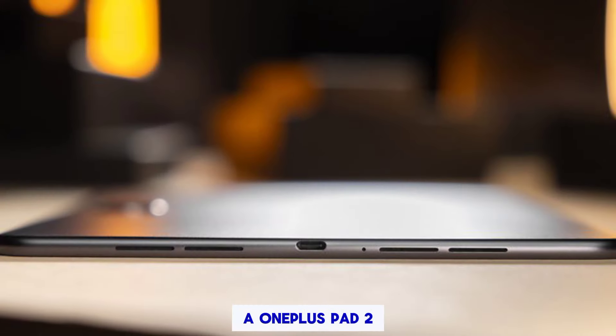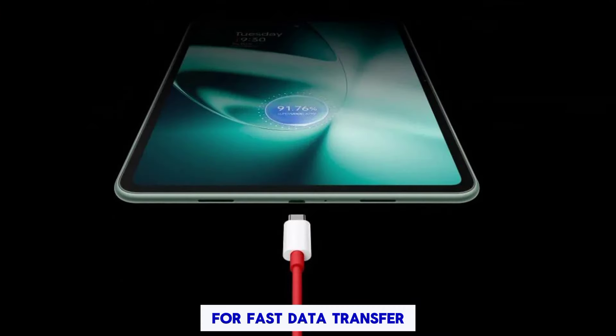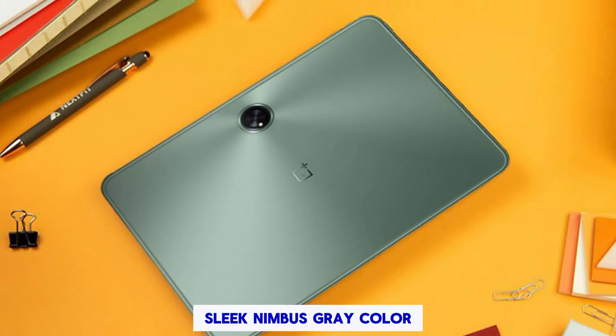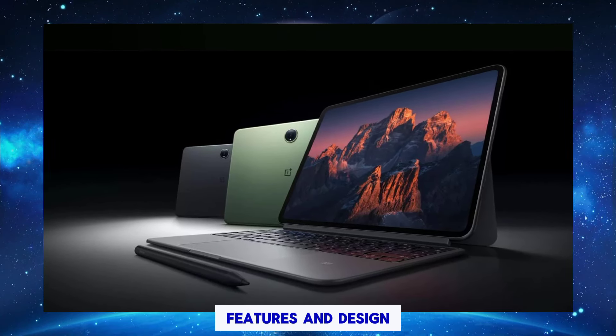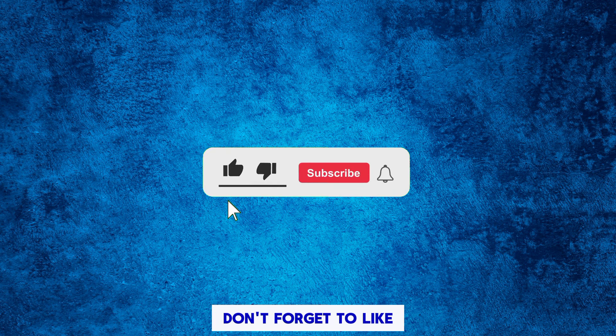Other features: the OnePlus Pad 2 also includes a USB-C port for fast data transfer and charging, and comes in a sleek nimbus gray color. Overall, the OnePlus Pad 2 is an impressive tablet that offers a great combination of performance, features, and design. Let us know in the comments below if you have any questions, and don't forget to like the video and subscribe to the channel.